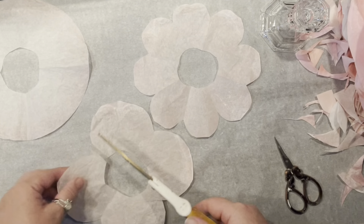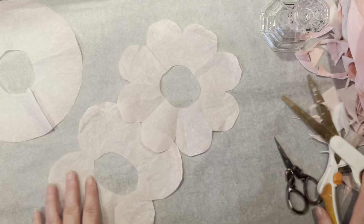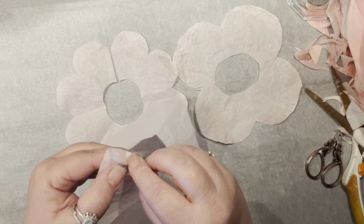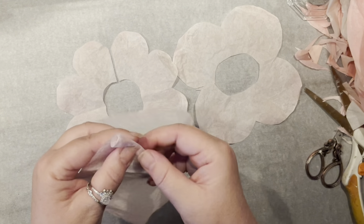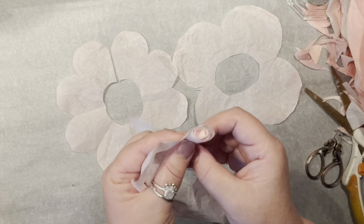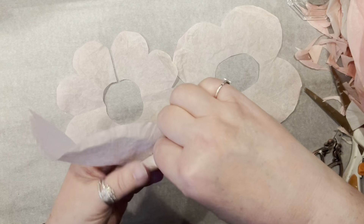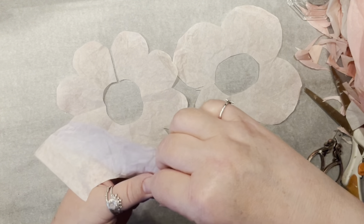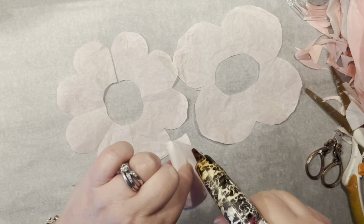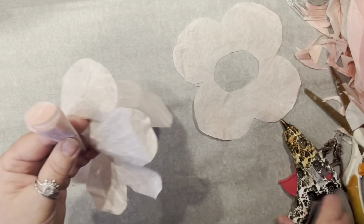Now we need to cut every single one of them right on the corner, just open them up, and let's try to make a rose. Starting with the one I didn't do anything to edgewise, I'm just going to roll it. All you do is keep on rolling — let the coffee filter create its own center, pull it on the angle. You can roll it straight or roll loose, whatever you like. I secured it with hot glue and it's done.